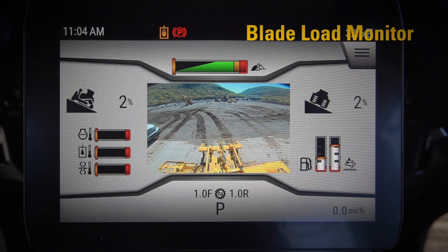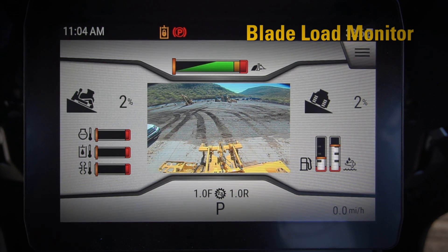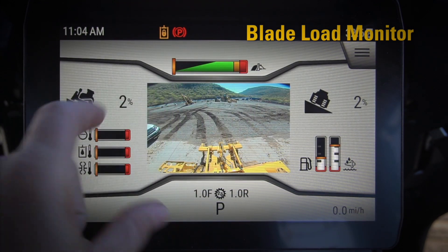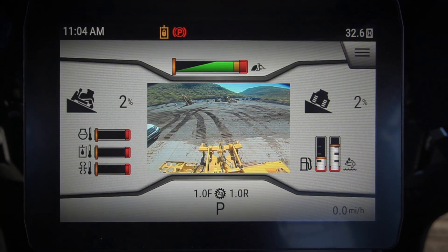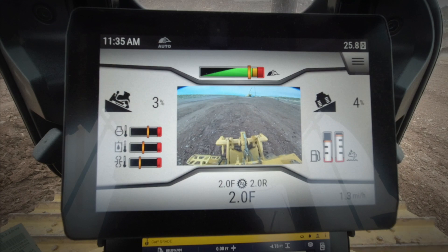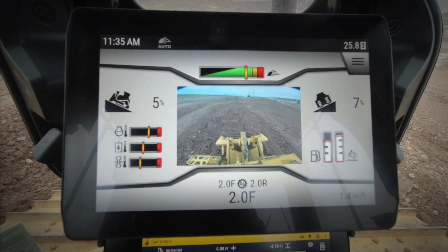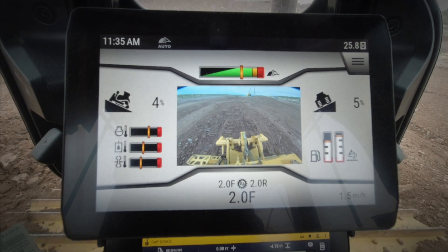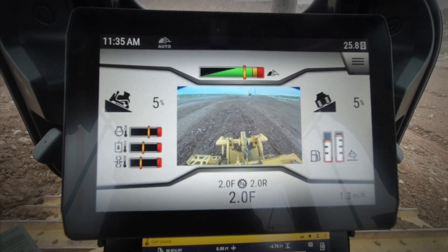Hey everybody, let's take a look at some of the new features on this next-gen D5 dozer in the monitor. What I want to point out here is this blade load monitor. As you're dozing along, this yellow bar is going to slide along here and give you an indication of how much material you have and how much load you have on your blade.